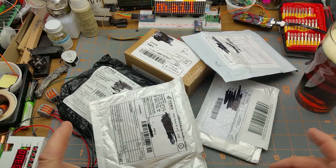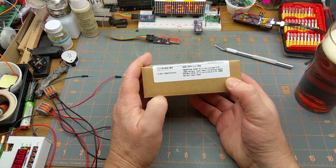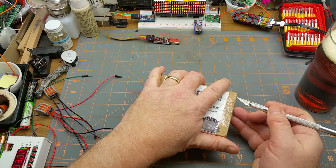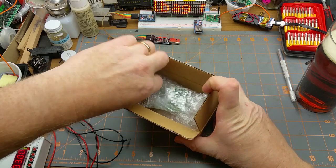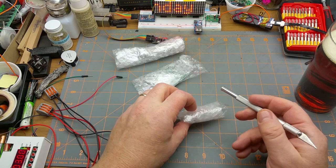Now let's start with the box today, which says 'new 10 pieces lithium-ion 3.7 volt 18650 battery input output protection board.' That's pretty specific — there's a chance that's actually what's in this thing. Let's open it up — oh, three things. Cool, let's get into the first one.